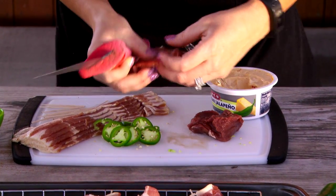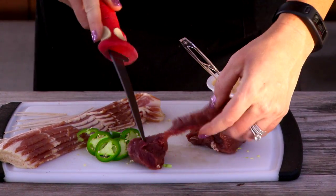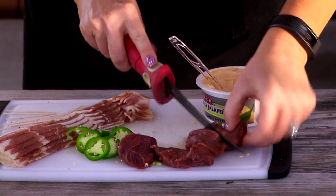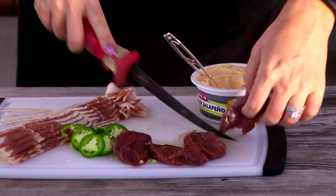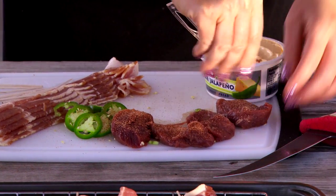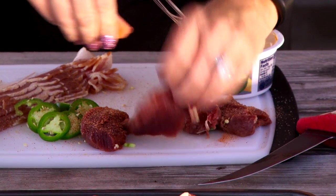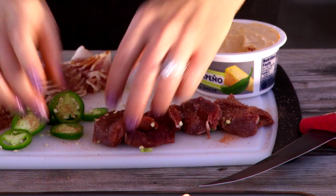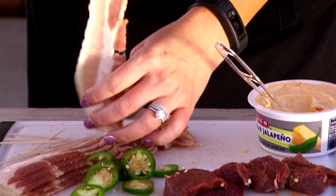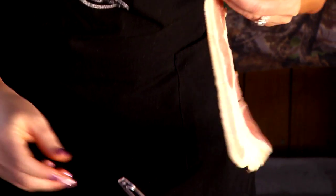I take my knife here and I cube the backstrap. These are pretty healthy pieces. Just cut them here in half, and I like to season mine with Cajun seasonings before I even wrap it, so take your pick on any kind of spices that you like. Then I'm gonna take a piece of bacon, just like this.